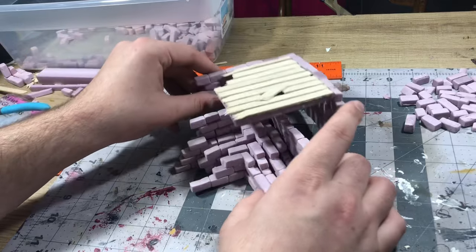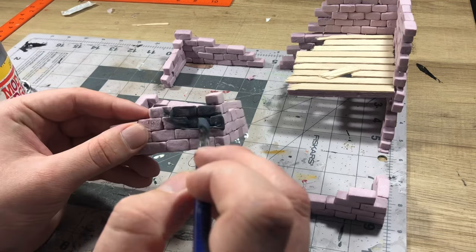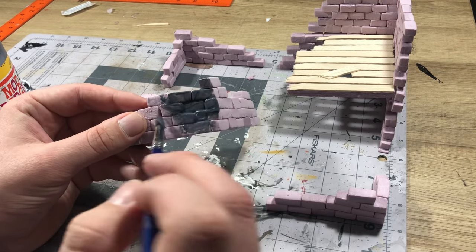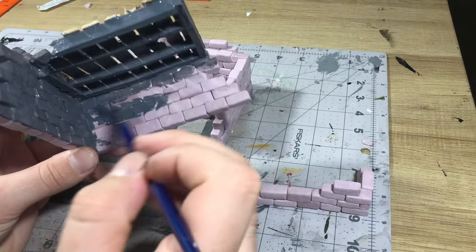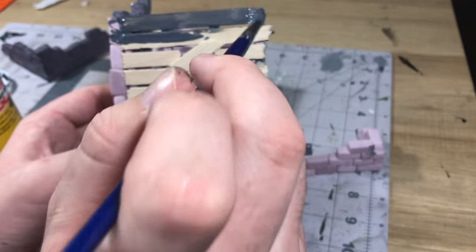The nice thing is they all stacked together neatly too. But from there it was time to mod podge these, so I just took a damp brush and began applying a heavy coat all over these, making sure to get into those cracks so that by the time we go through and prime these, I don't have to worry about the foam melting.